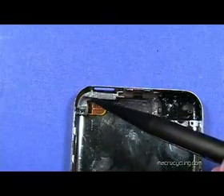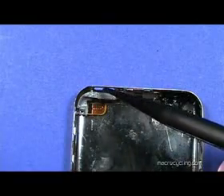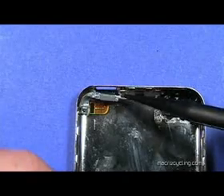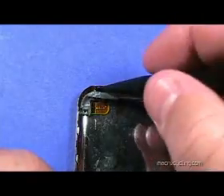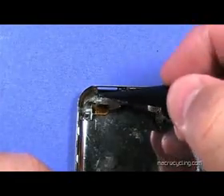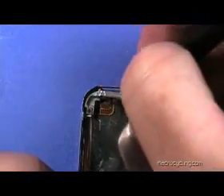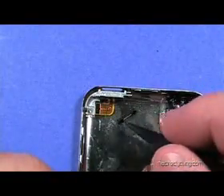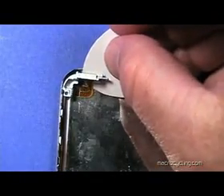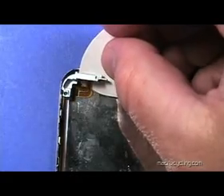The small cable shown here is fragile and can tear easily. Take care not to lose the small button and notice its position. Carefully insert a plastic pick under the cable to separate it from the case.